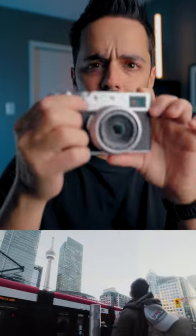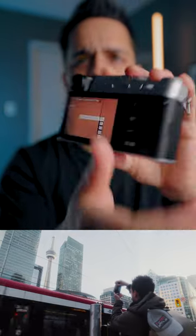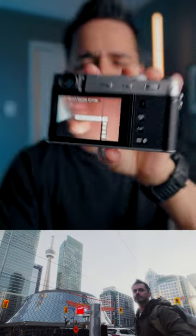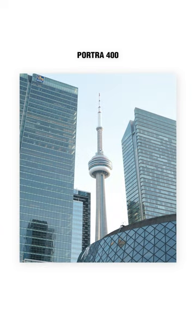I've actually got this camera set up so that when I hit this front button, it takes me to the menu and shows all my custom settings, where I've gone online and downloaded and recreated some of the film recipes. I can just take those, transfer them with the X app directly to my phone, and basically just post them without having to do any editing.